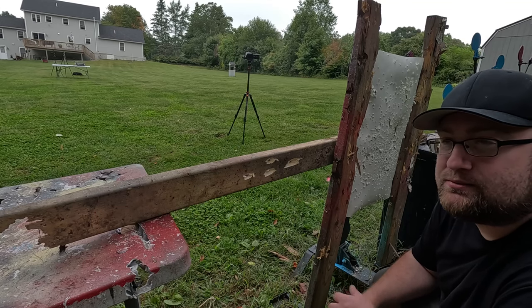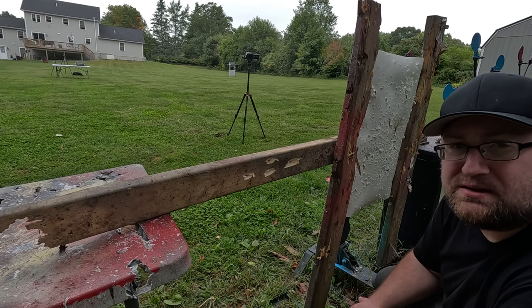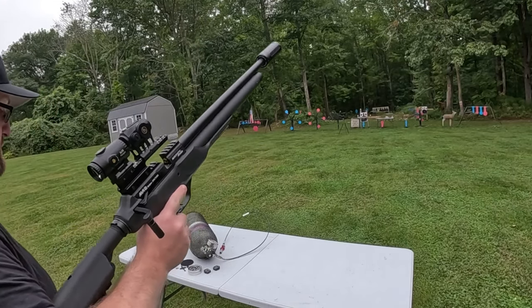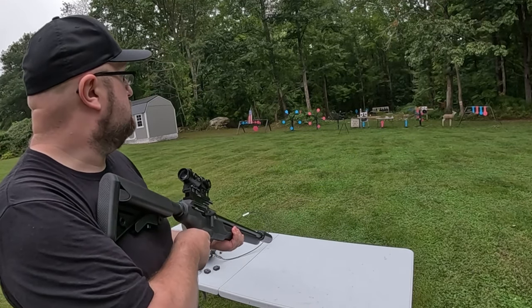I've got about five or seven sodas — or seltzers, I should say — let's blow those up real quick. After knowing that penetration, let's do a Know Your Limits test to show how precise this thing can get. Hopefully these seltzers are going to be pretty easy. We definitely don't need the tripod — just go right to left.